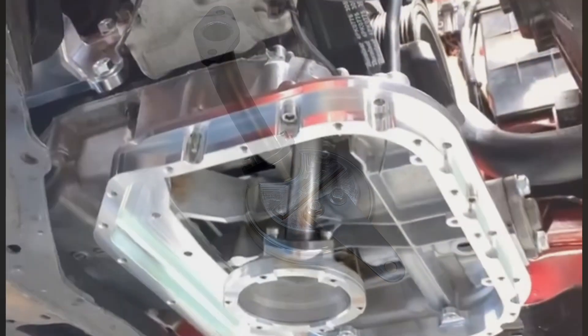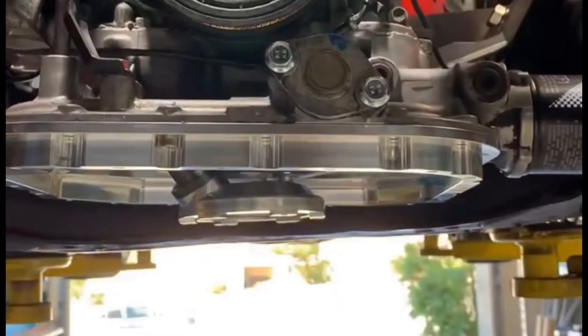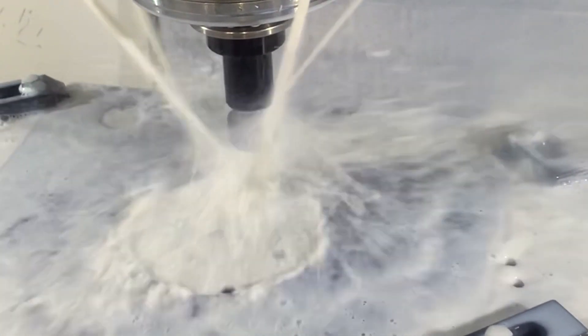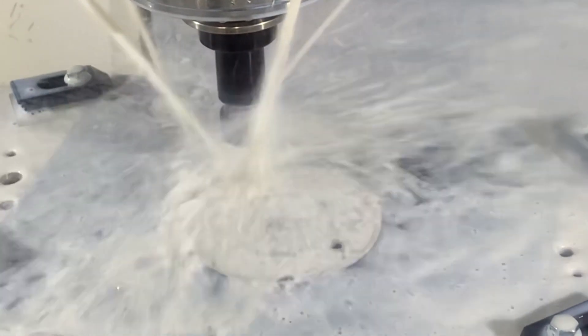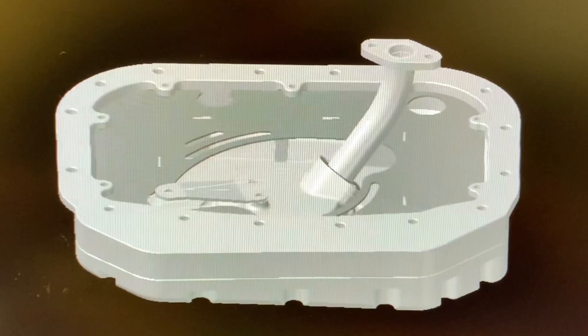Next we machine the upper half of the oil pan. It has to be machined from two separate pieces because the width and length of the oil pan is actually larger than the original bolt pattern of the stock oil pan. In this case we machined the internal baffle, but the production versions will all be laser cut and TIG welded. Here's a look at the final CAD design and the final prototype.